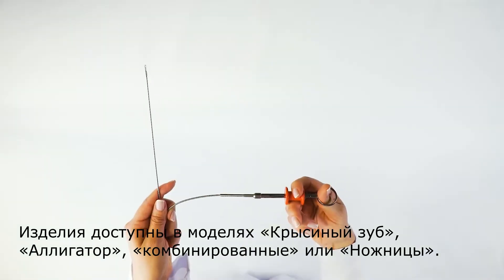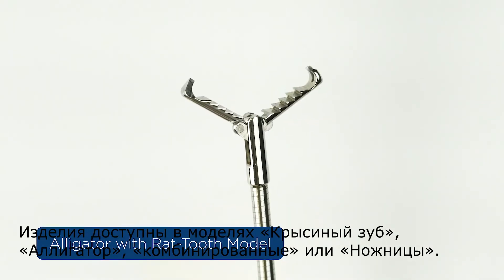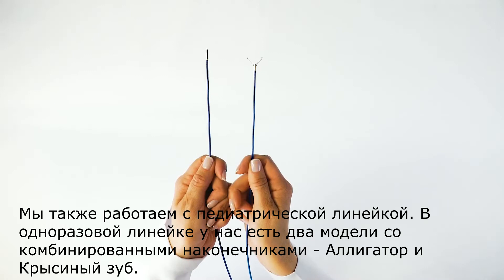They are available in the models: rat tooth, alligator, mixed, or scissors. We also work with the pediatric line.